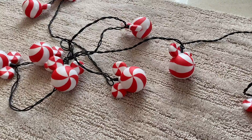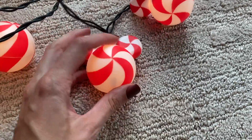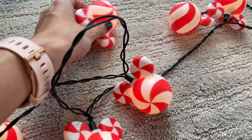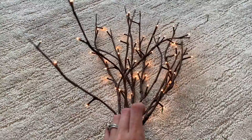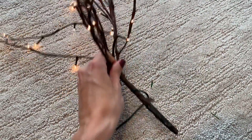I have these cute Mickey peppermint lights that I got in the parks. I brought them home and I don't know if they still sell them, but I thought they were super cute. You might be able to find them on Amazon or Poshmark, but they definitely fit really well with the theme. The theme is like Candyland, Disney, candy chaos of Christmas.